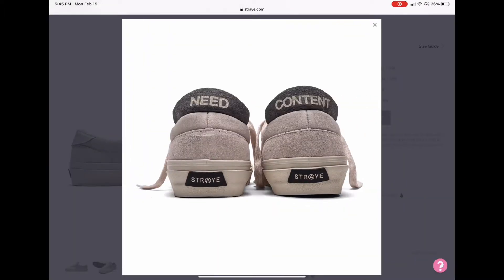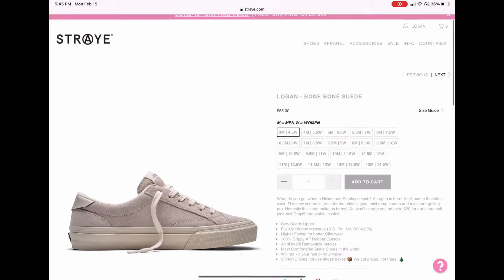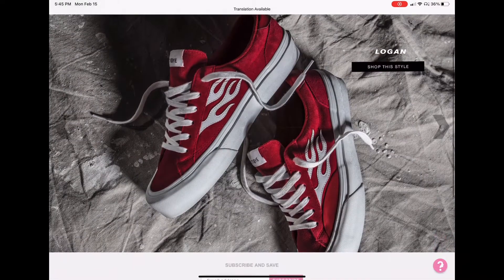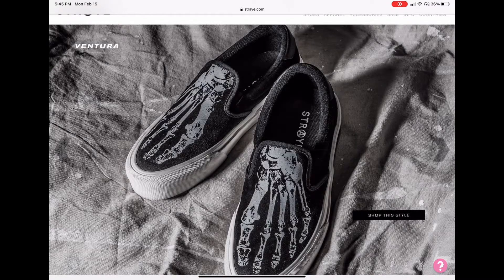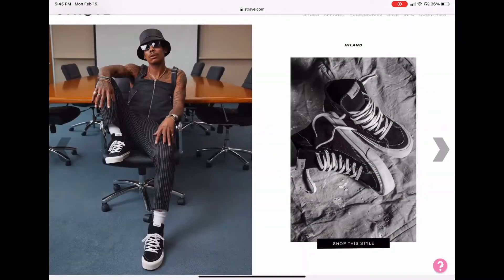I'm really stoked to have these. I didn't even know about it — my family got them for me. I mean, I've seen them around, but I just didn't really observe them. My sister got them for me and I was really stoked.